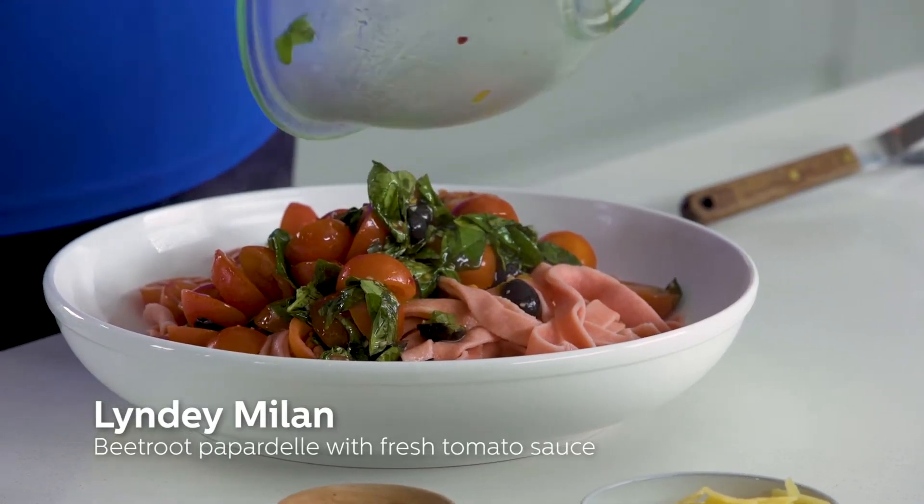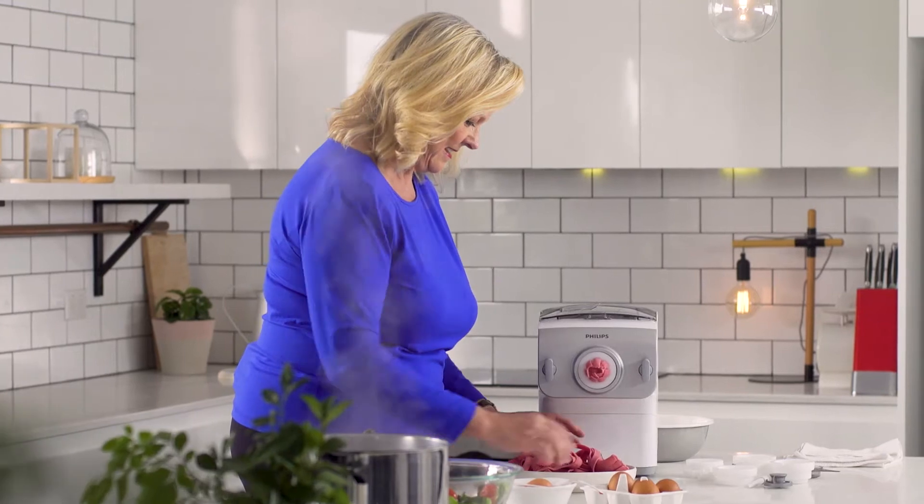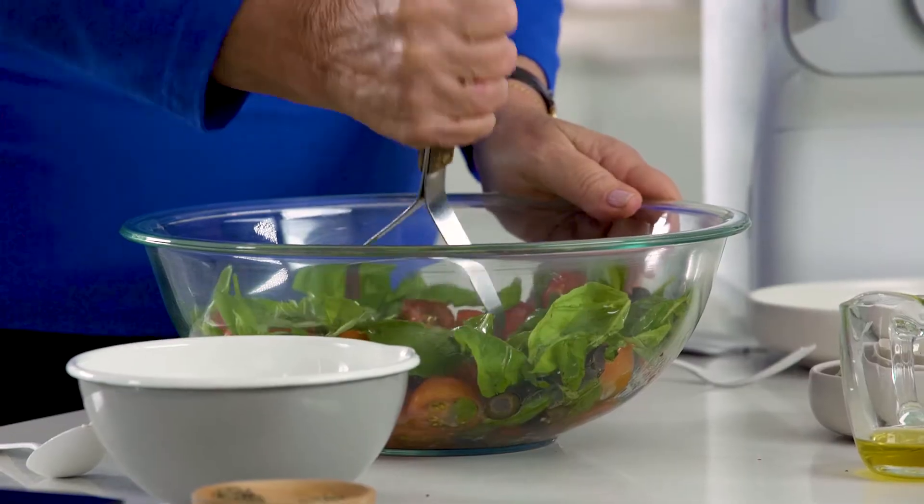I'm going to make a beetroot pappardelle with a really fresh tomato and basil sauce. I'm Lyndey Milan and I absolutely love making my own pasta.